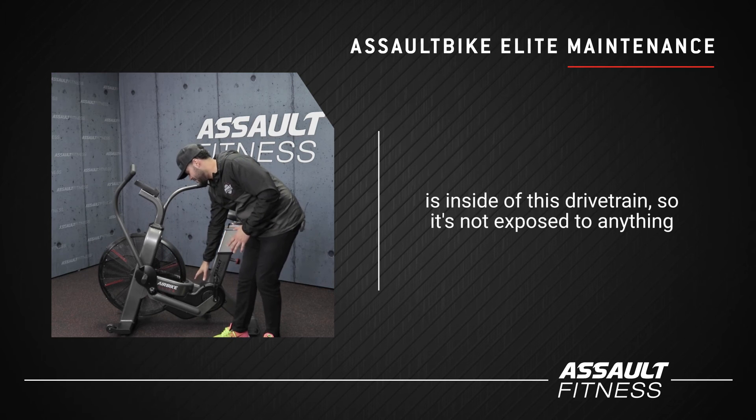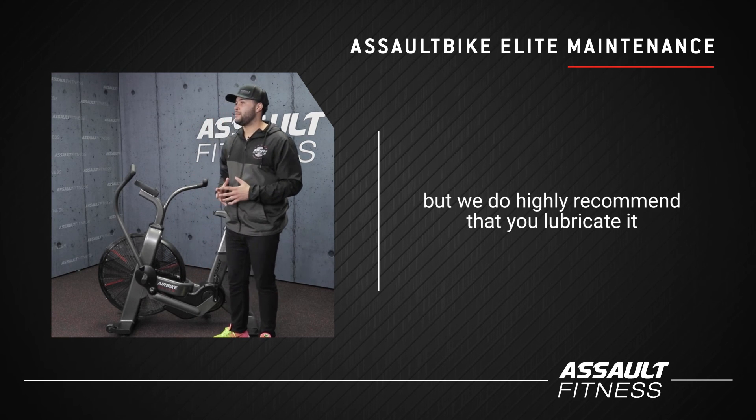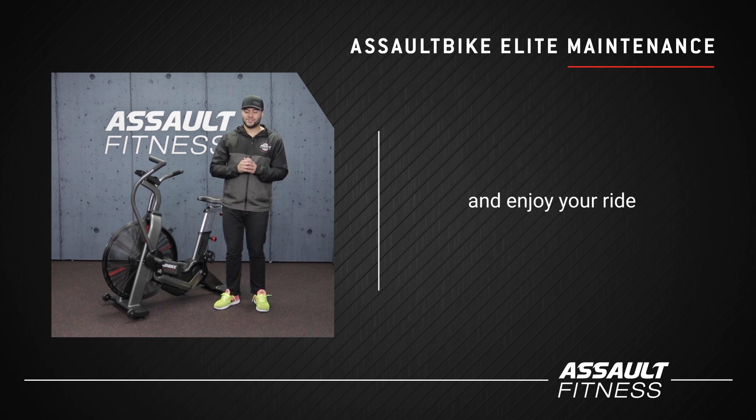The chain is inside this drivetrain so it's not exposed to anything, but we do highly recommend that you lubricate it just to make sure it's running smoothly year in and year out. I hope these tips were helpful — enjoy your ride.